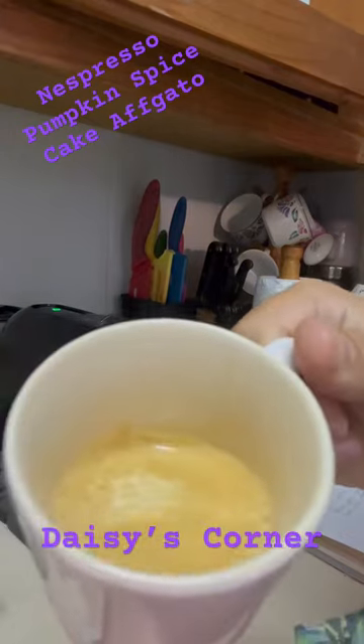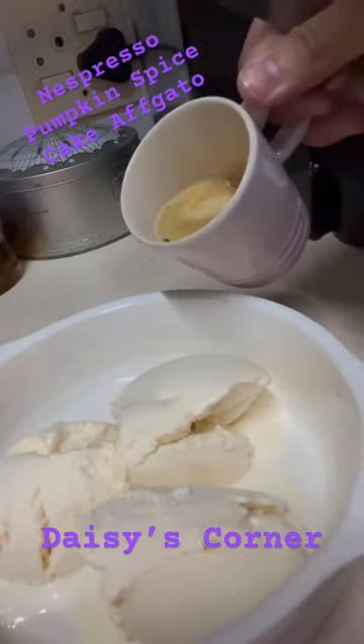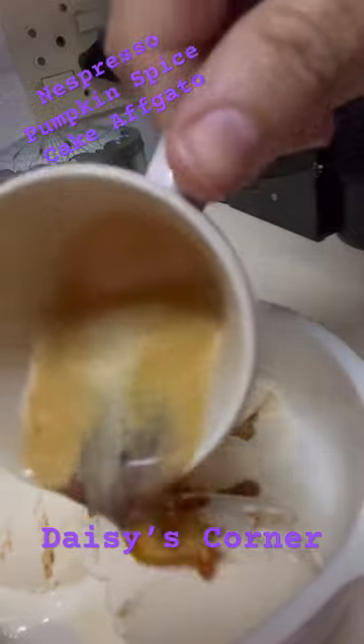That crema — oh gosh! And then I just added the coffee to the ice cream. I used plain vanilla ice cream.